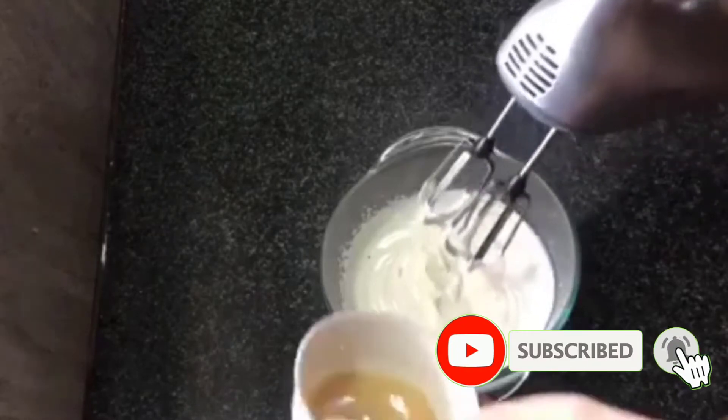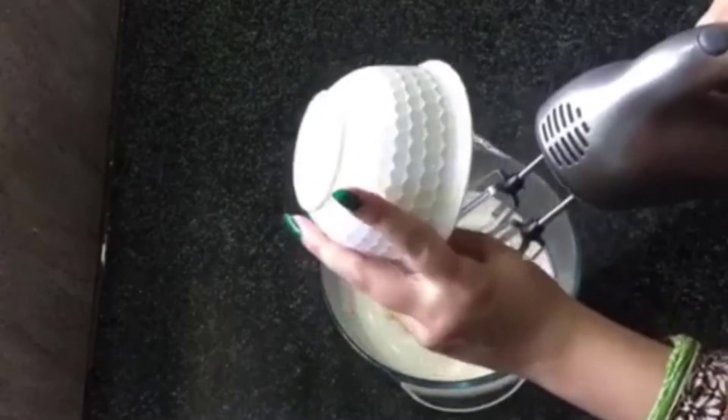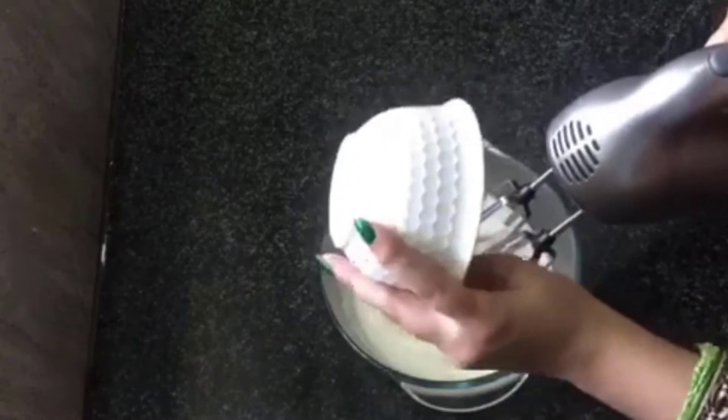Now we will mix it with the condensed milk. If you don't have condensed milk, this is my homemade version — I will give you a link in the description. You can easily make it with two ingredients: milk and sugar.